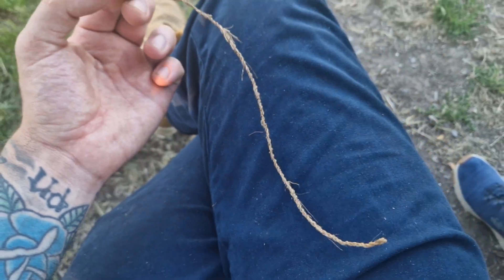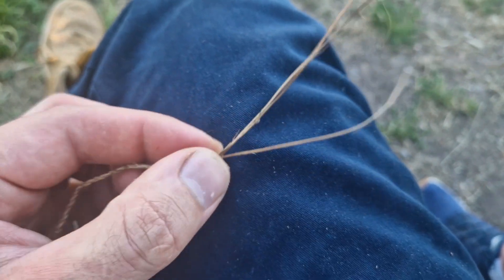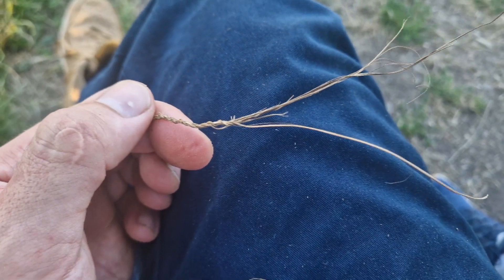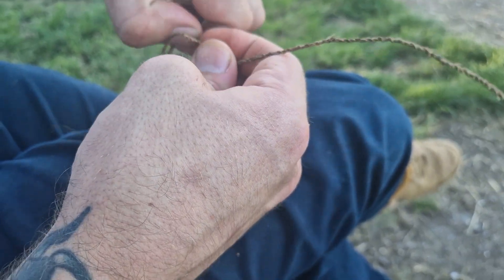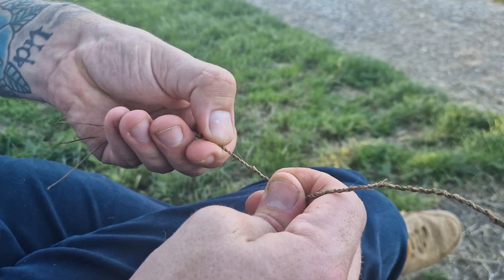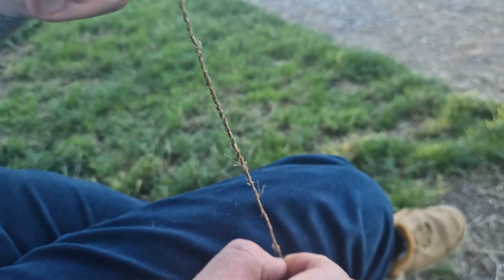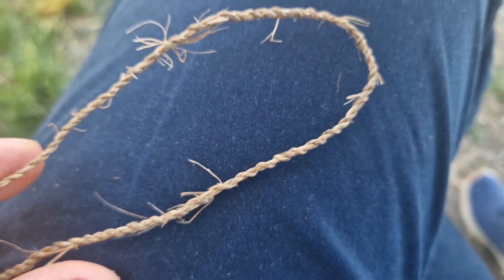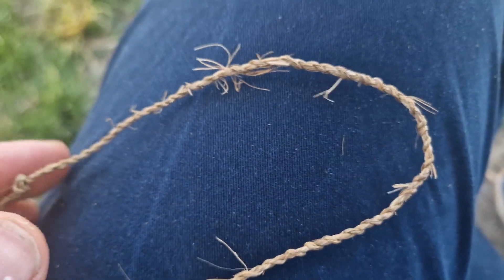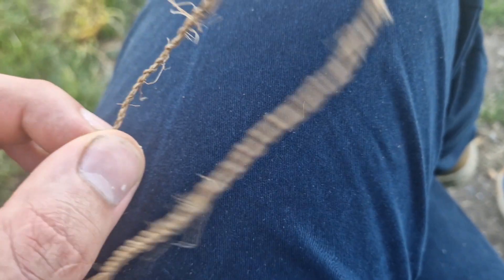When you've come to the desired length — I've got a good six to ten inches of cord here — simply tie it off in a knot. Just tie a simple knot like that, then trim these fibers off. You don't need to do anything about the other end because it's looped on itself. There are some untidy fibers but you can burn those off or cut them with scissors, and it'll make a really strong piece of cordage.